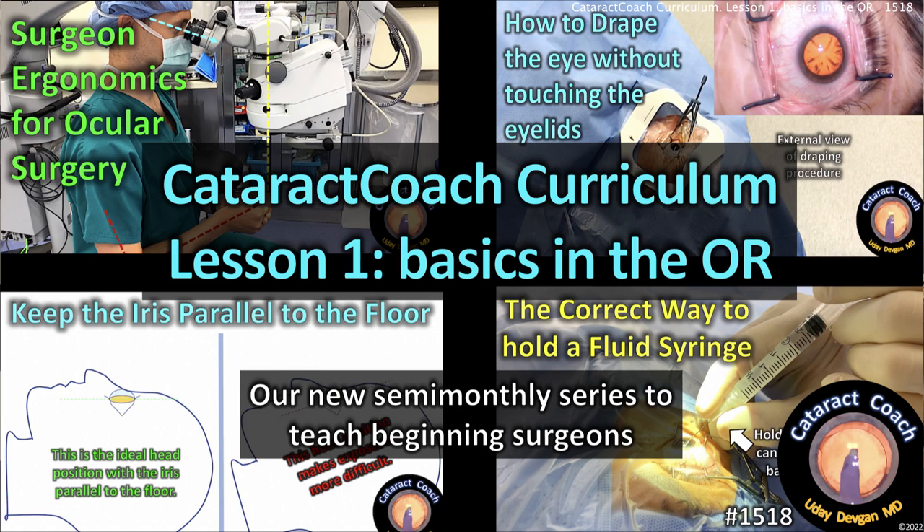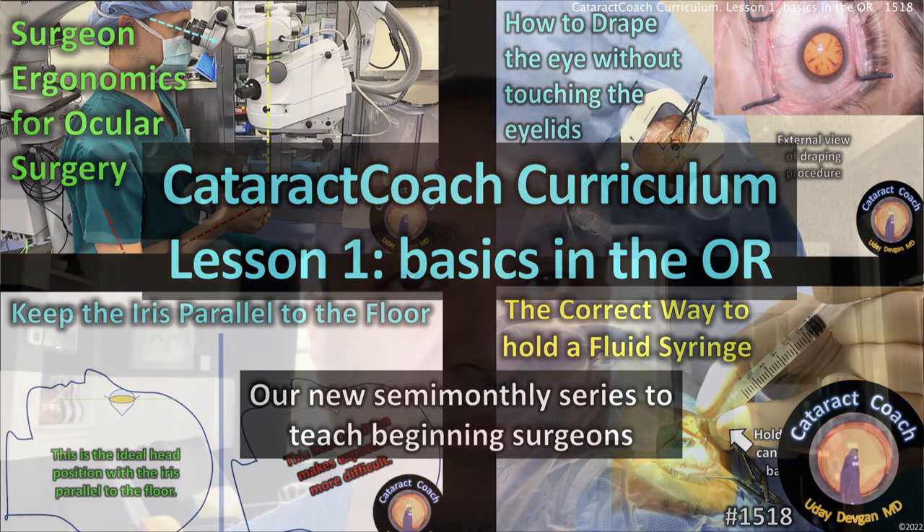Welcome to cataractcoach.com. I want to tell you about a new feature we're going to have here on our channel: the Cataract Coach Curriculum. There are so many videos at this point — 1,500 videos and growing — so sometimes it's hard to keep track of what's been done before, especially if you're watching only on YouTube. If you go to the cataractcoach.com website it's a far better search engine; everything's indexed and it's a lot easier to learn from those videos.